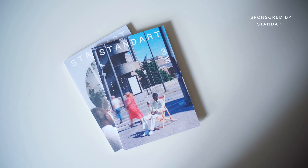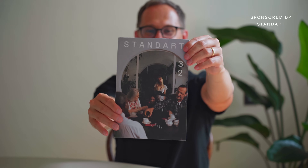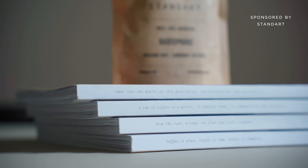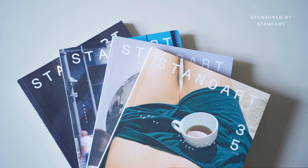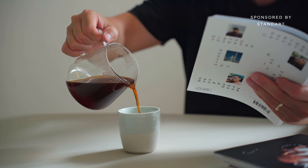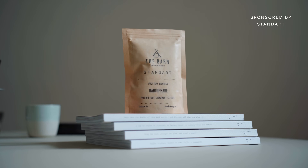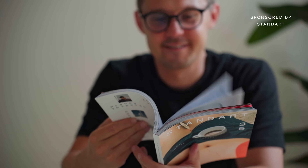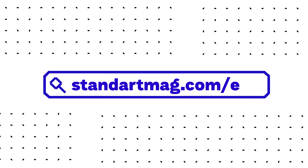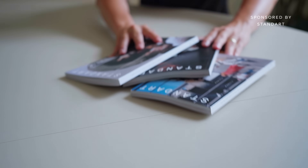Before Martin tastes the brew and shares some tips and tricks for making it at home, let's give a shout out to the sponsor of this video. Standart is our favorite print coffee magazine — these are our last four issues. Each issue features stories beautifully designed, printed, and distributed to coffee lovers around the world, and each issue comes with a free sample of tasty specialty coffee. Go to standartmag.com/ect and grab a free issue — just cover the shipping — then decide whether to keep the subscription or cancel it.